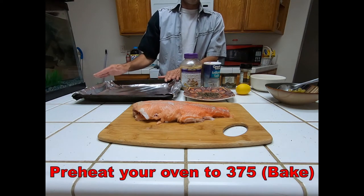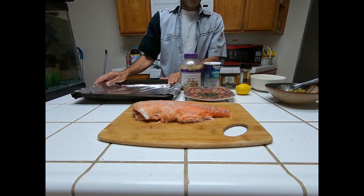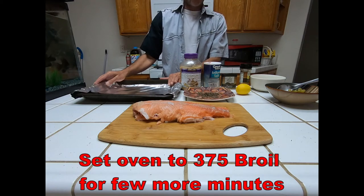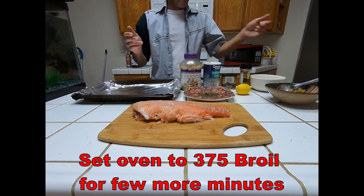Preheat your oven to 375 degrees. Run it for about 15 to 20 minutes, pull it out and check it. If it still needs more cooking, put it back in for about another 15, then switch it to broil for the second round.